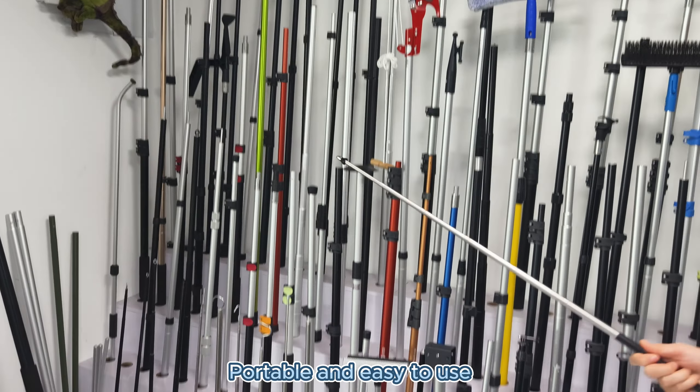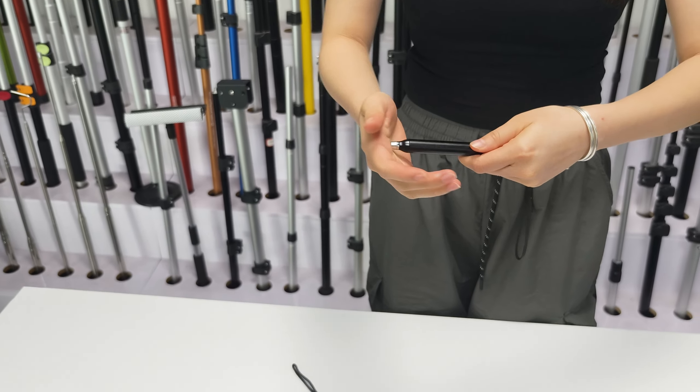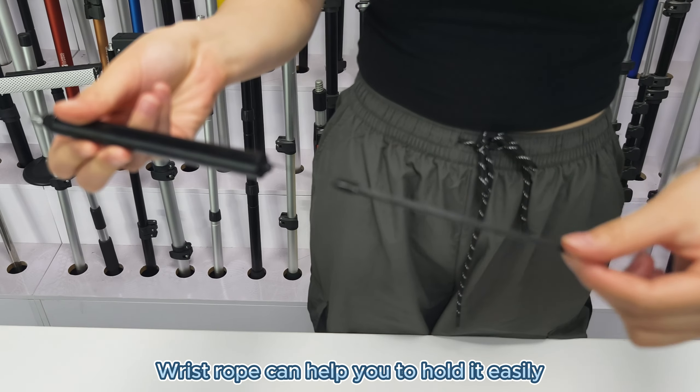Portable and easy to use. The wrist rope can help you to hold it easily.